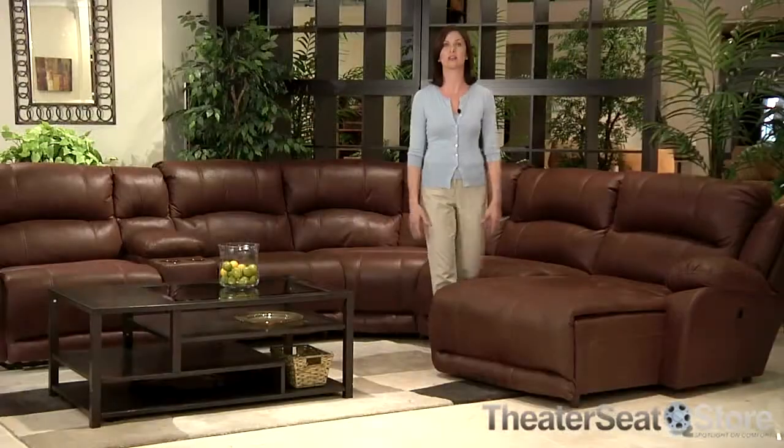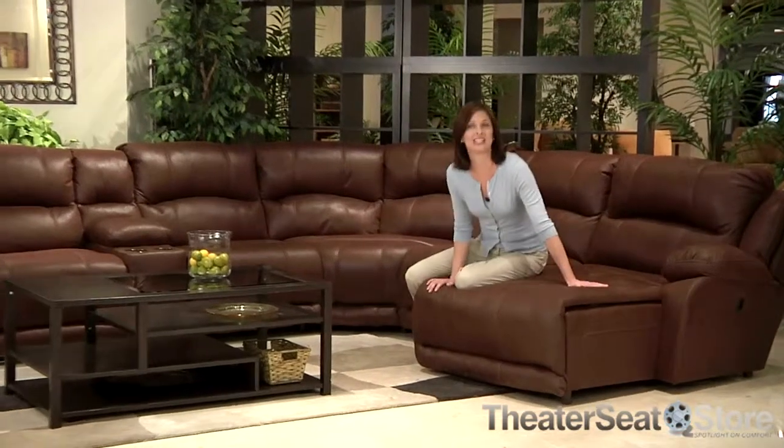This full modular sectional offers both a left and right side recliner, with or without power, corner wedge, storage consoles, armless chairs, armless recliners, or even a right or left side facing chaise.